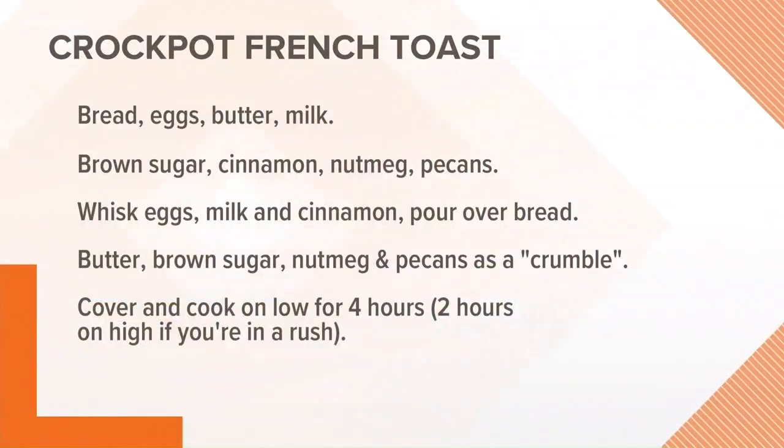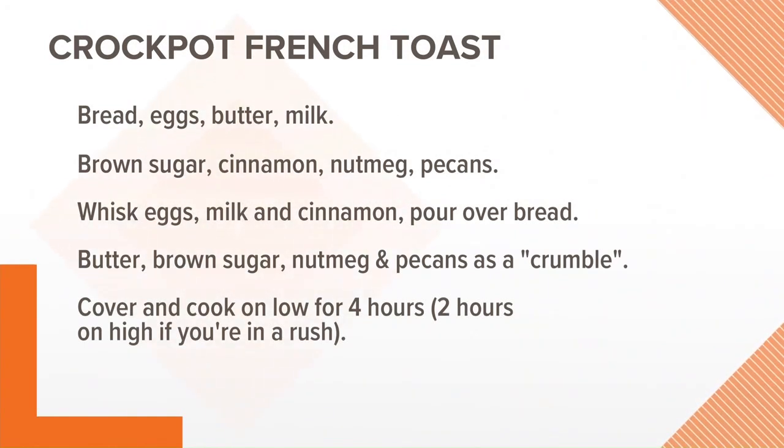This recipe, it's not so secret — I found it on Pinterest. It's a loaf of bread; I use brioche. Six eggs, a fourth of a cup of butter, two cups of milk, half a cup brown sugar, teaspoon of cinnamon, a little dash of nutmeg. You can put pecans in it — I didn't. Whisk the eggs and milk together with the cinnamon, pour it over the bread, let it soak overnight or at least four hours. Then put a little bit of cinnamon sugar and butter on top.